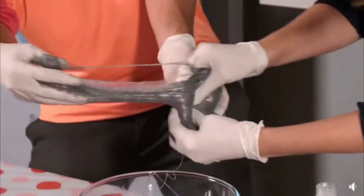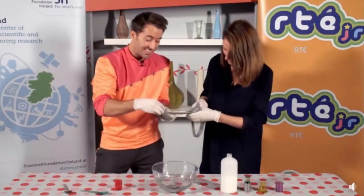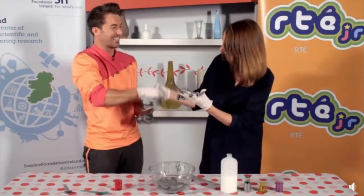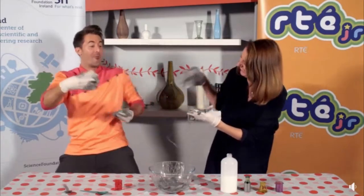Take it from me — oh my god. This is good slime! Good work Katie. It has been a pleasure to make slime with you. Oh my god!